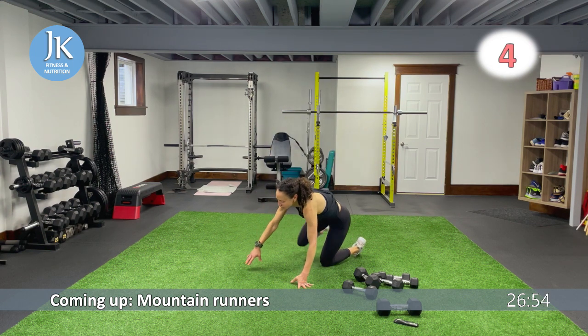Meet me on the ground — plank position, plank shoulder taps. Mountain runners: stacking your shoulders over your wrists, no bums in the air, hands flat on the ground. Push through the palms of your hands, legs shoulder-width apart. Now we're going to do a goblet squat to reverse lunge — single dumbbell, a little bit heavier if you can. Starting with the squat, step it out into lunge.